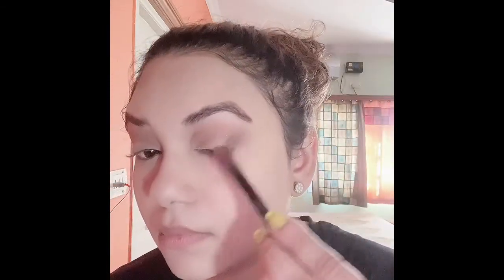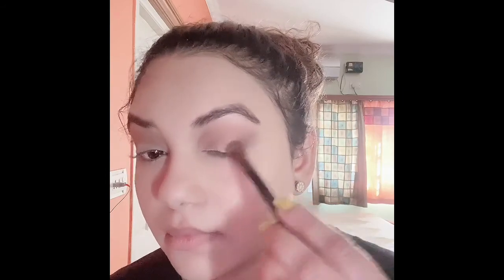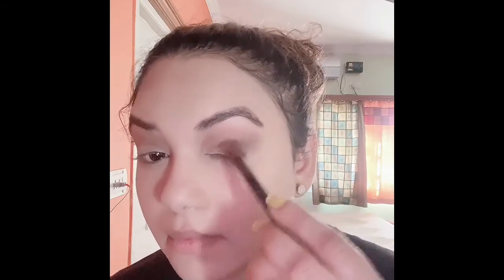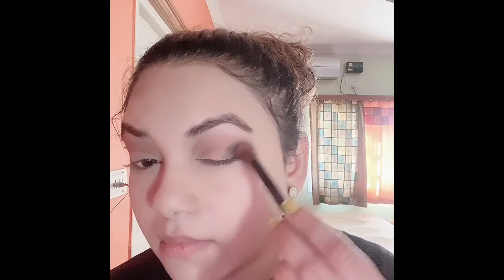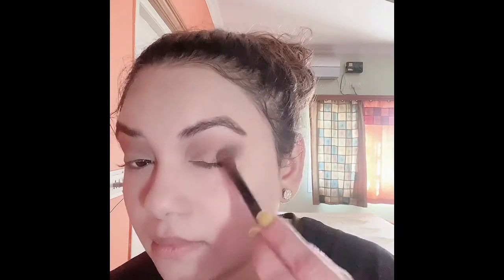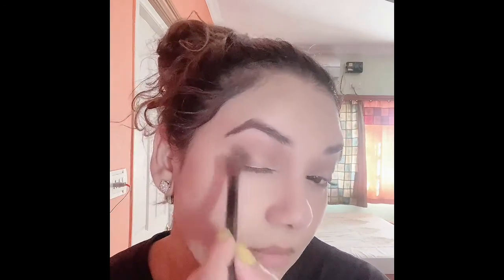Now I'm using the eyeshadow palette from Makeup Revolution — this is the Tammy X eyeshadow palette. I have taken the blackish color first. Don't bother about the fallouts, it's fine — we can fix it later. Using this shade just on the outer side of my eye first.